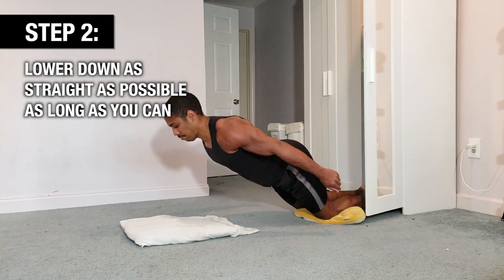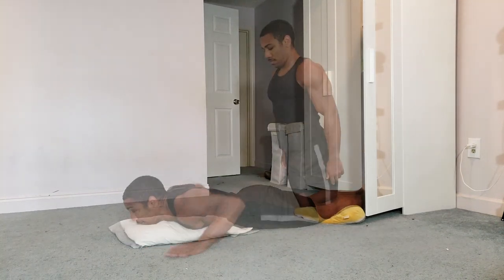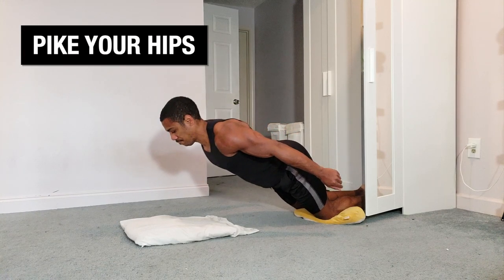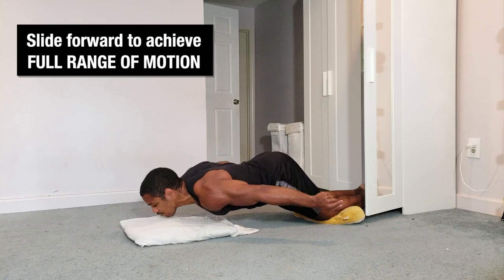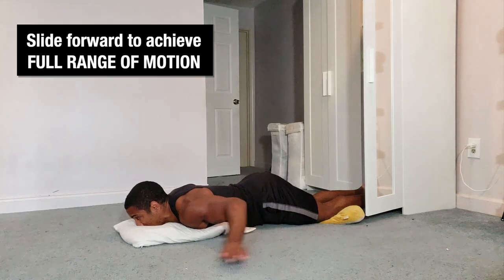Step two, we're going to reverse that — lower down as straight as possible for as long as possible. Eventually you'll hit a point where you feel like if you go one more centimeter you're going to drop and face-plant. When that happens, pike your hips and flex so you can bring your face slowly down to the ground. Once it hits the pillow, slide forward until you achieve the full range of motion, laying flat on the ground at the bottom.